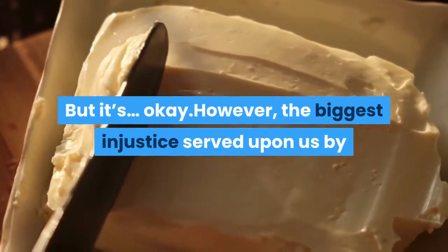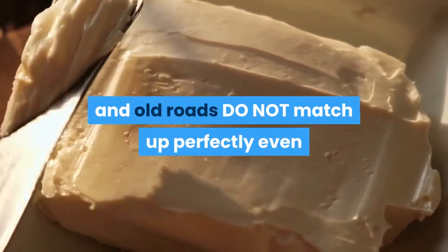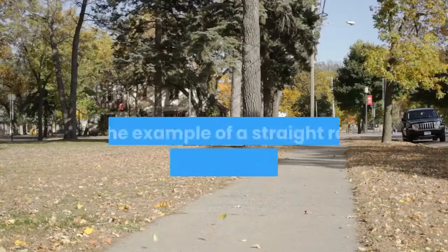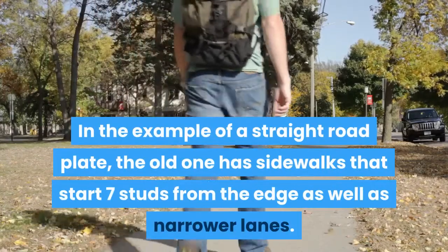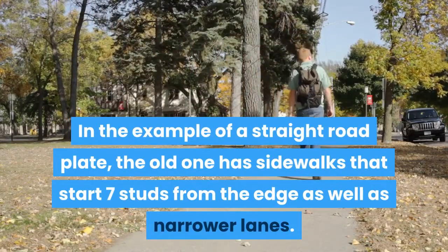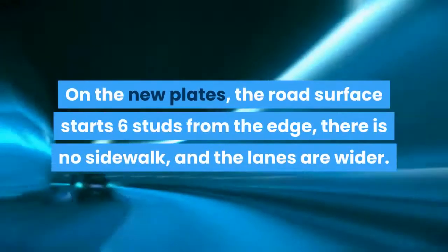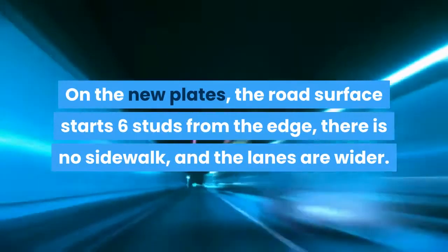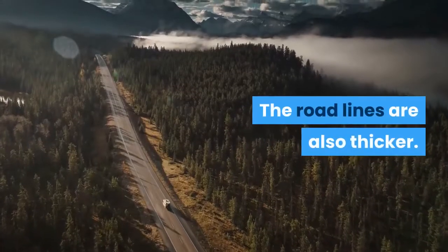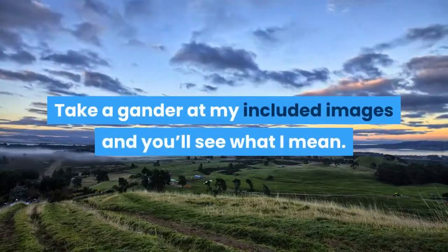However, the biggest injustice served upon us by our butter cookie-making overlords: the new and old roads do not match up perfectly, even though the plates are the same size. In the example of a straight road plate, the old one has sidewalks that start seven studs from the edge as well as narrower lanes. On the new plates, the road surface starts six studs from the edge, there is no sidewalk, and the lanes are wider. The road lines are also thicker. Take a gander at my included images and you'll see what I mean.